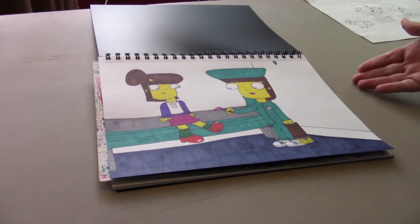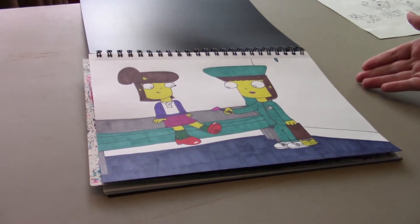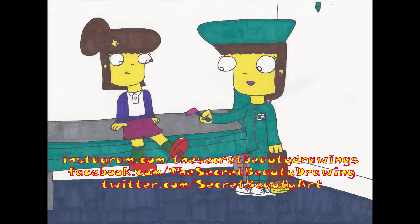Okay folks, there we have it — the finished drawing of Jessica's mother, Frances, working at her job as the Michigan State Junior High School nurse. That brings us to the end of another video. I hope you all enjoyed it, because I had a lot of fun making it myself. If you want to see that drawing of Nurse Frances, as well as many other drawings with these characters from my passion project, The Secret Beauty, go to Instagram.com/TheSecretBeautyDrawings, Facebook.com/TheSecretBeautyDrawing, or Twitter.com/SecretBeautyArt. The links to all three of these websites will be in the description down below.